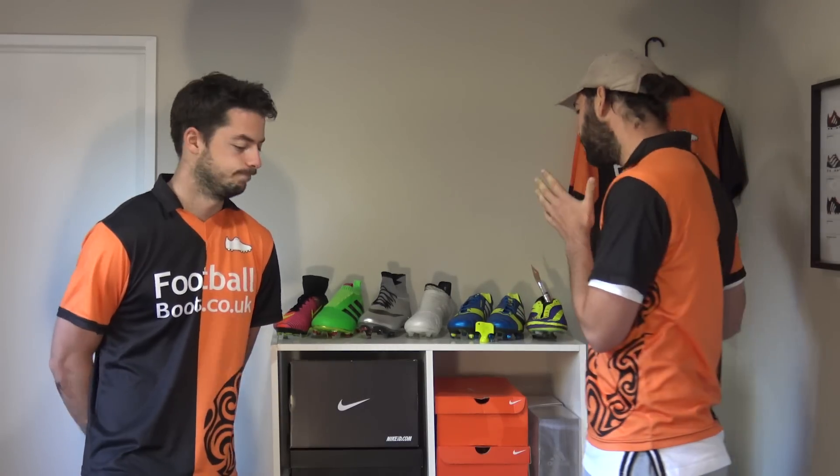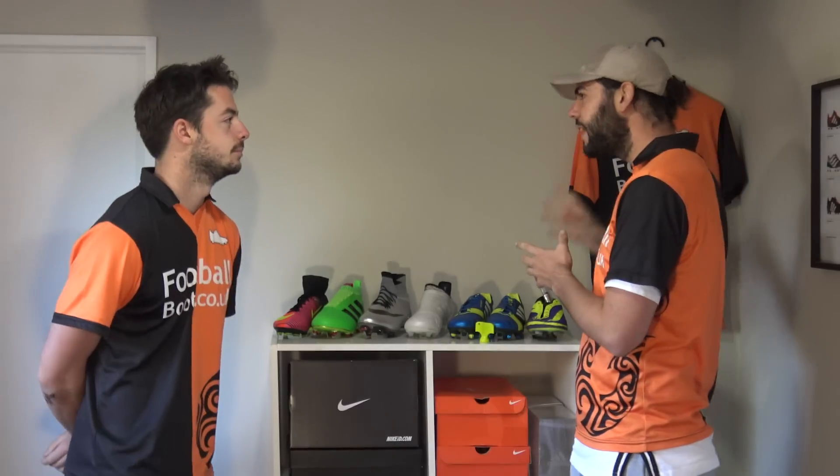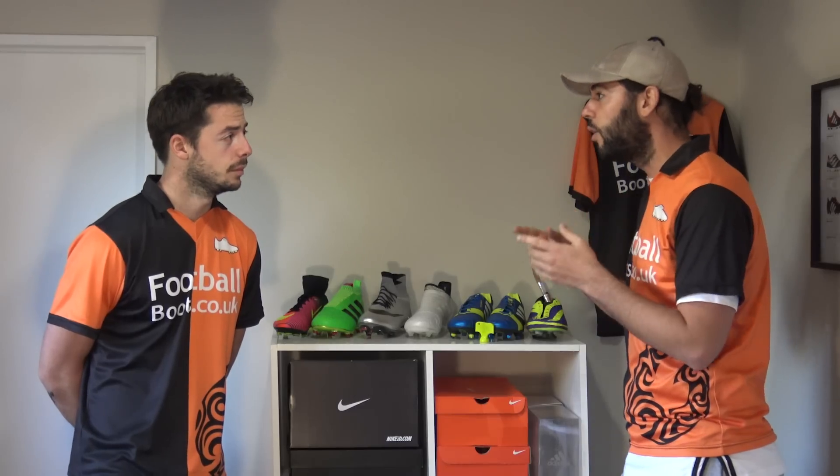What's up guys, Matt and Blake from footballboots.co.uk. Today's video is a little bit different — we're going to be talking you through the 10 things that you should never do to your football boots. This all started from someone who put a different pair of laces in their football boots — it may look cheap, but there are also some performance issues as well.